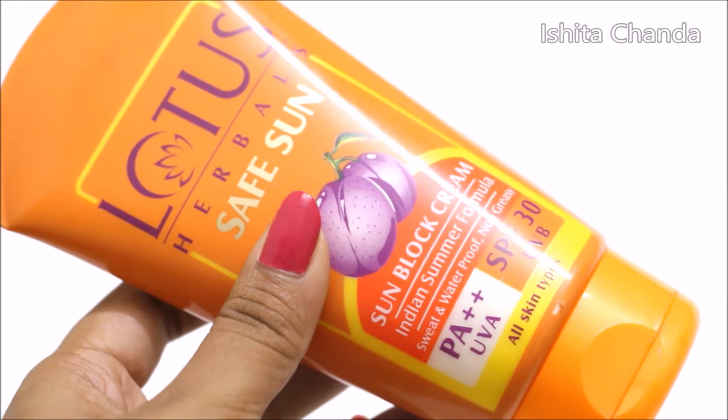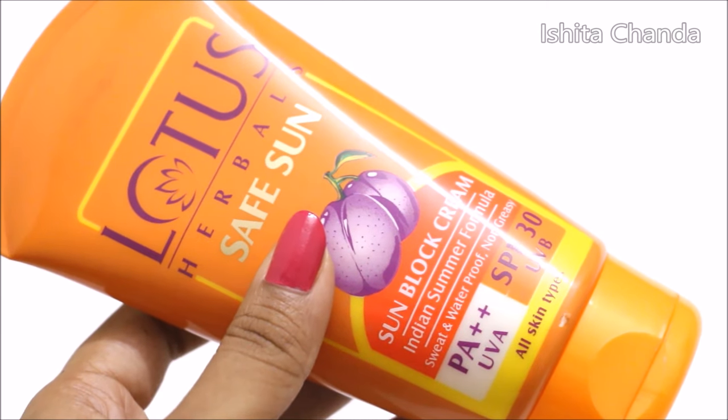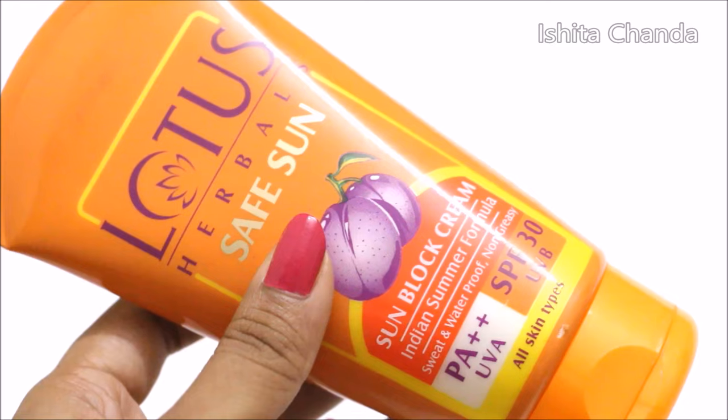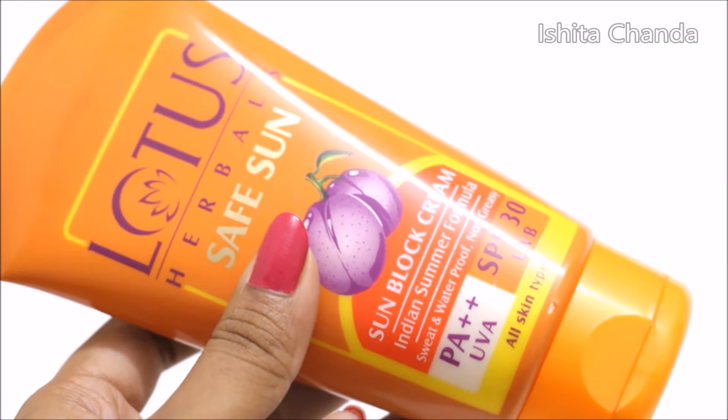The company claims it's completely sweat and waterproof and hence it's perfect for Indian summer. According to my personal experience it's completely sweat and waterproof as well, and hence it stands by what it claims.